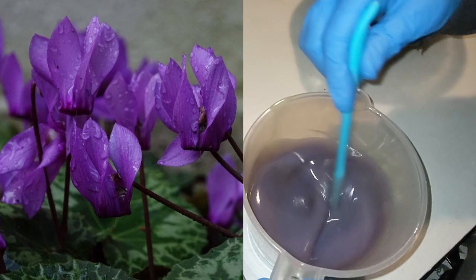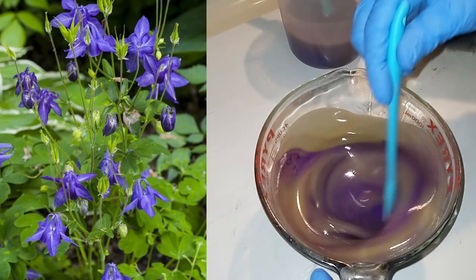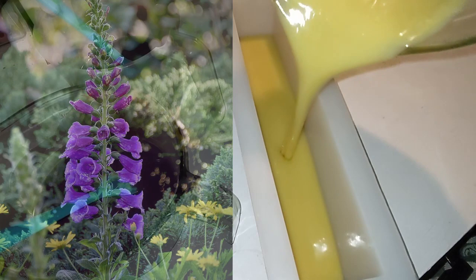Cyclamen — never over water this little house plant. Crocus — one of the first flowers of spring, loved by bees. Columbine — these flowers put on a show all season long and they attract hummingbirds. Fuchsia — this plant will attract attention like no other. Fox gloves — avoid these flowers if you have any heart issues, as they contain an oil that can be very dangerous.